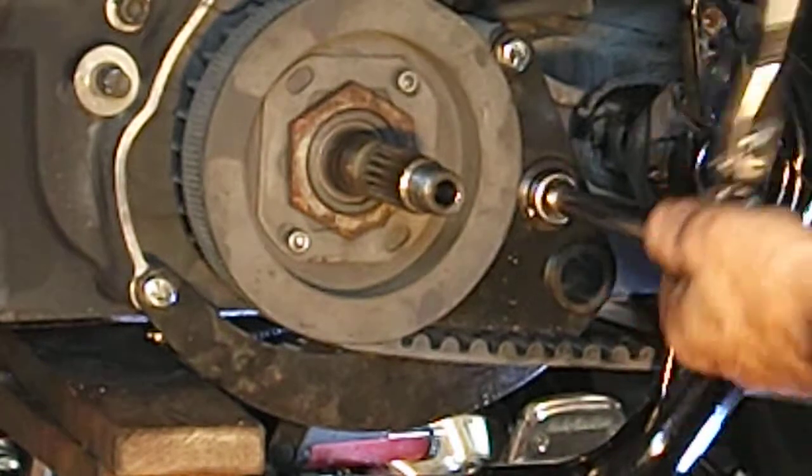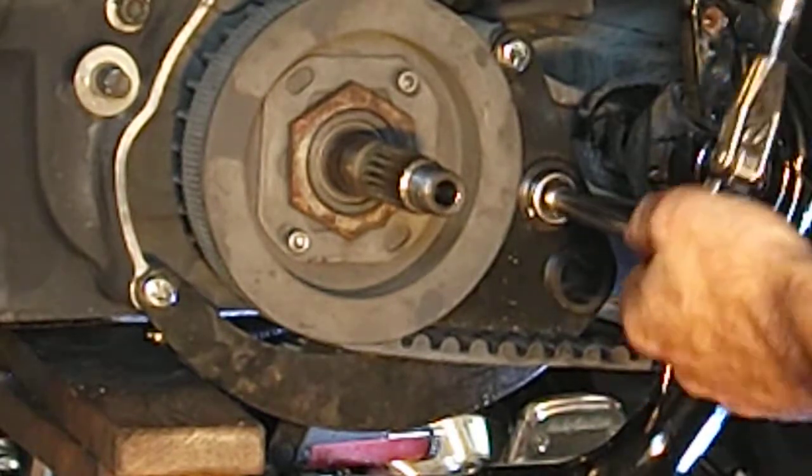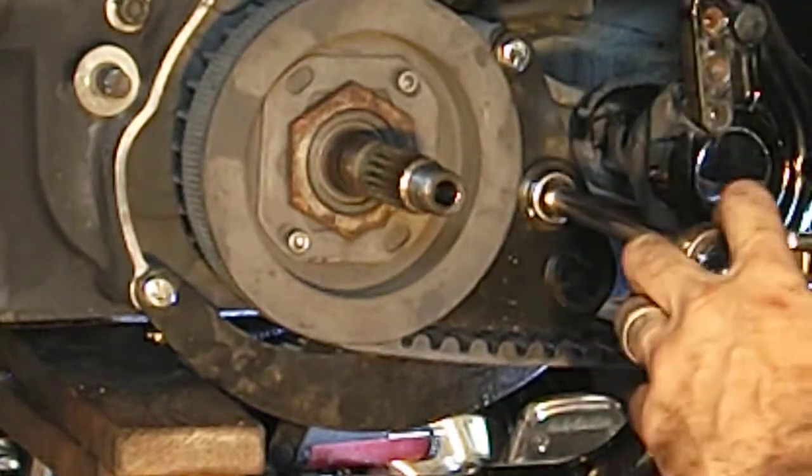This tap is going in perfect. It's cutting this aluminum nice and with the tape on the tap, you might even be able to feel it engage.